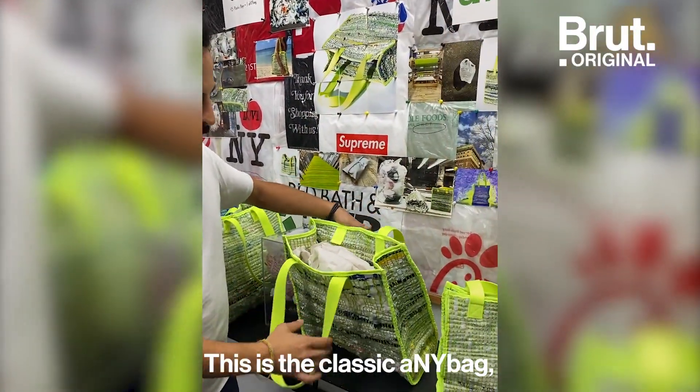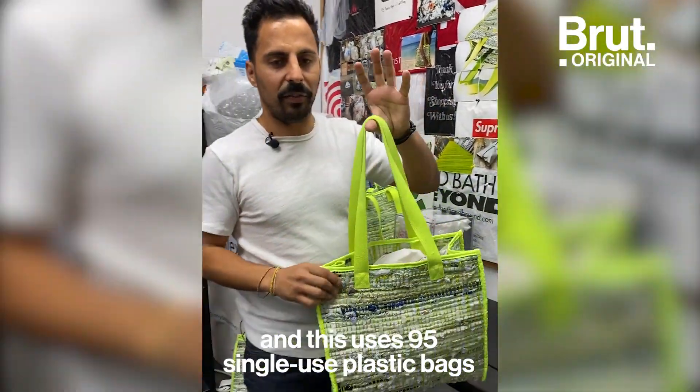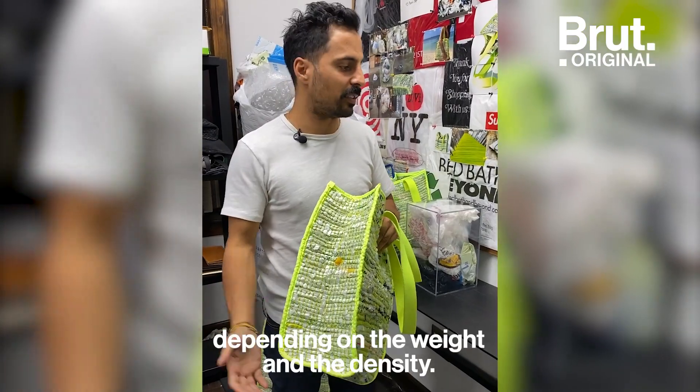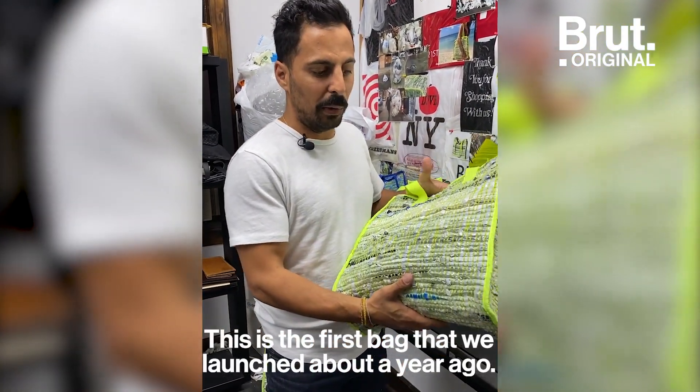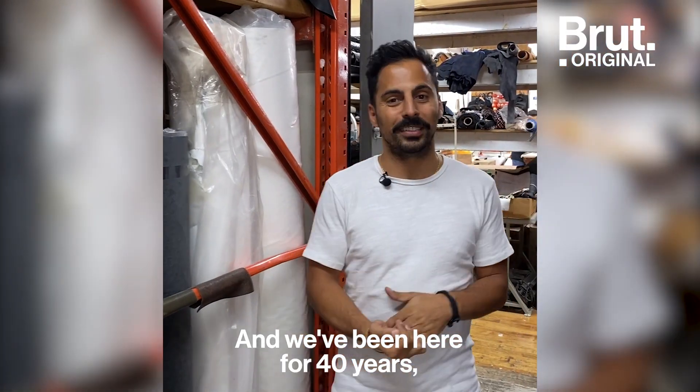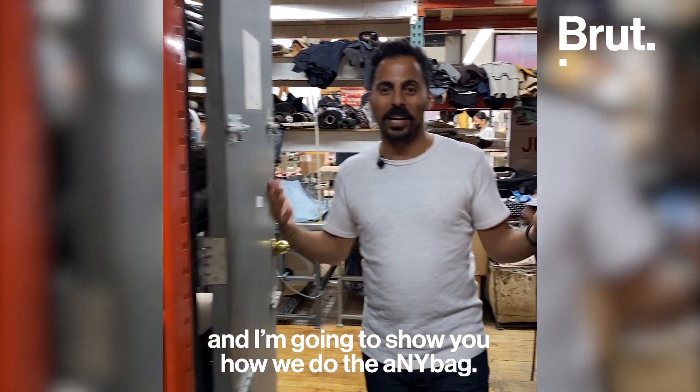This is the classic Any Bag, and this uses 95 single-use plastic bags or two pounds of plastic, depending on the weight and the density. This is the first bag that we launched about a year ago, and we are in my factory in the heart of New York City. We've been here for 40 years, and I'm going to show you how we make the Any Bag.